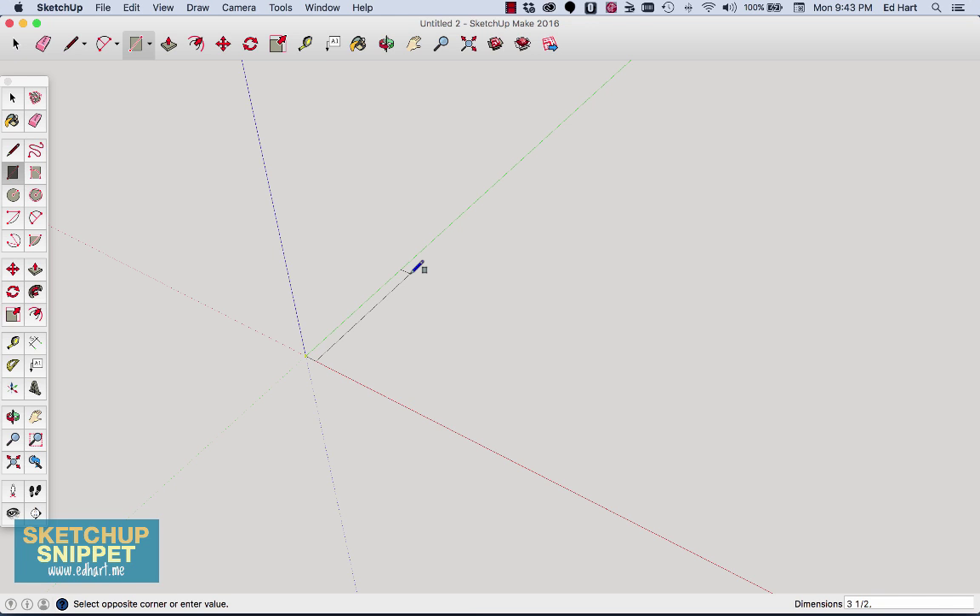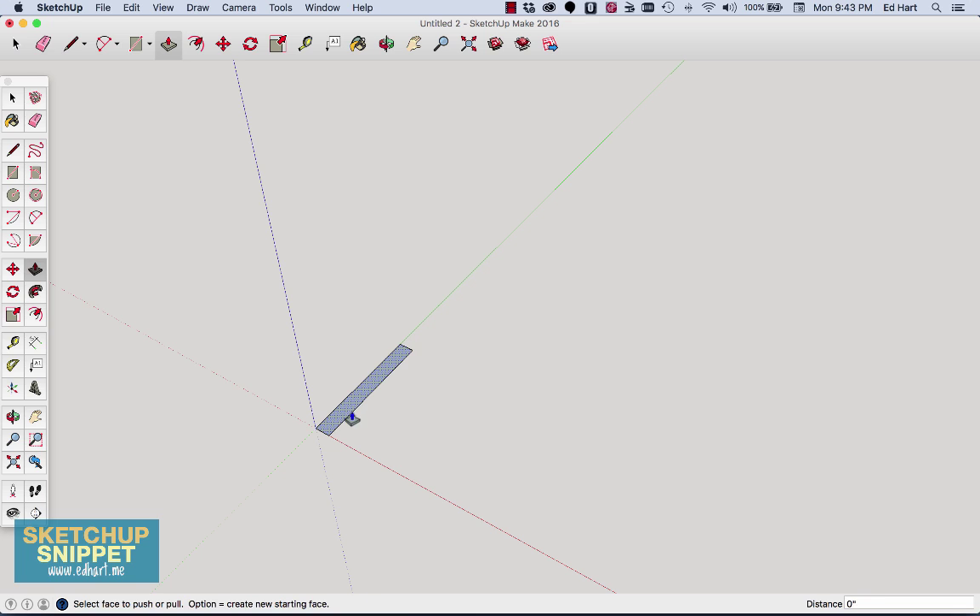Our legs are going to be three and a half inches thick, which is the actual thickness of a two-by-four, and 28 and a half inches tall. I'll grab my push-pull tool and turn that into a two-by-four, which is actually one and a half inches thick, then turn it into a group by triple-clicking it. I'll copy with Command C and paste with Command V, so now there are two legs.